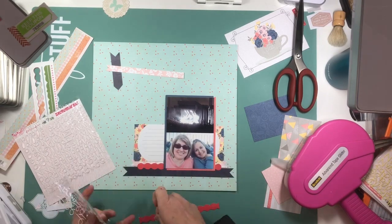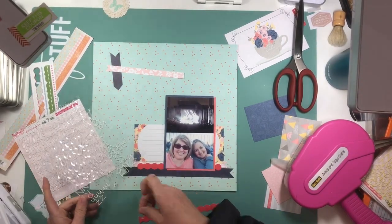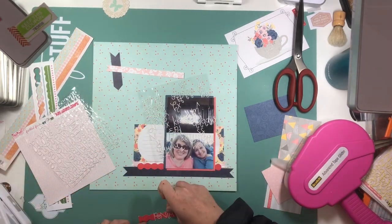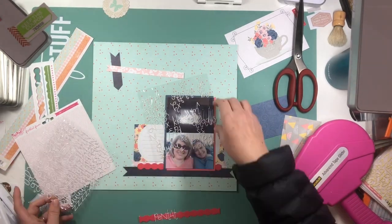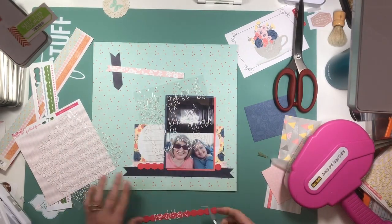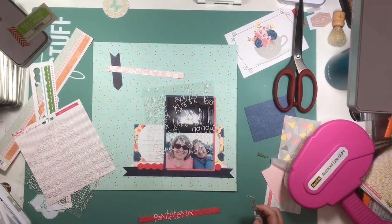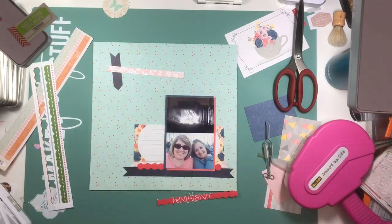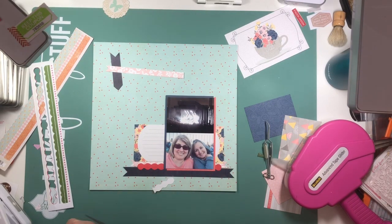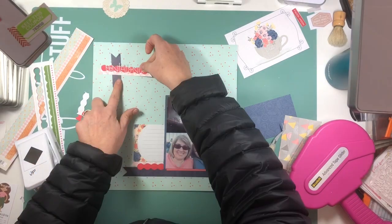I'm using some letters from Freckled Fawn. I really love this alphabet, it's pretty awesome. But lately I've been noticing that they're not sticking as well as they should — some of the layouts, they're kind of peeling up a little bit. I don't know what I'm going to do to rectify that situation because they are super, super delicate and fine. If anybody has any recommendation or if you're experiencing that problem as well, let me know, because I think I'm going to have to add some adhesive behind them. Even my fine line applicator is not as fine as these letters. It's going to take me some thinking to figure that one out.